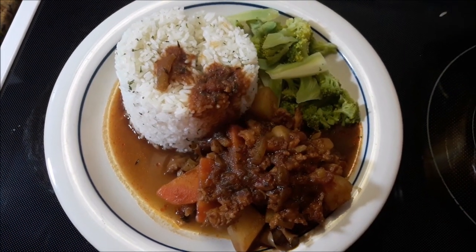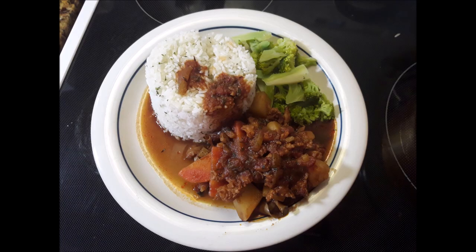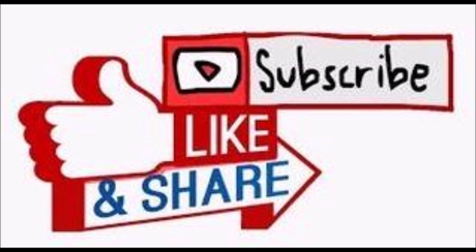There you have it — Bahamian steamed conch with parsley rice and broccoli. Thank you for watching this video all the way to the end. Be sure to like and comment, God bless you, and I will see you in the next one.